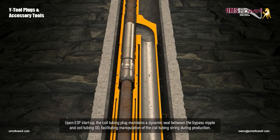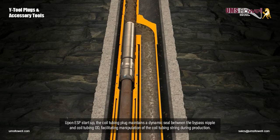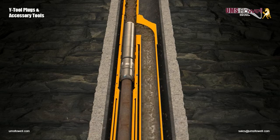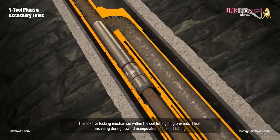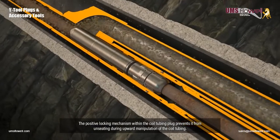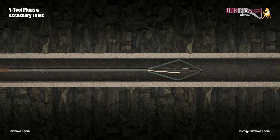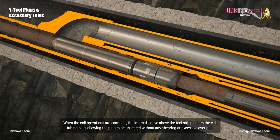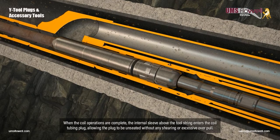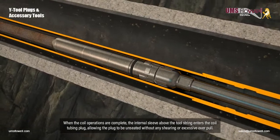Upon ESP startup, the coil tubing plug maintains a dynamic seal between the bypass nipple and coil tubing O.D., facilitating manipulation of the coil tubing string during production. The positive locking mechanism within the coil tubing plug prevents it from unseating during upward manipulation of the coil tubing. When the coil operations are complete, the internal sleeve above the tool string enters the coil tubing plug, allowing the plug to be unseated without any shearing or excessive overpull.